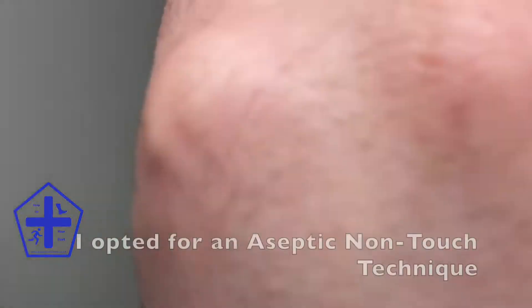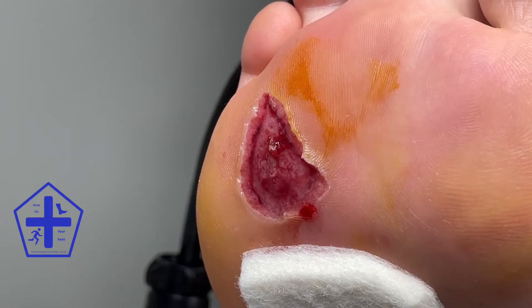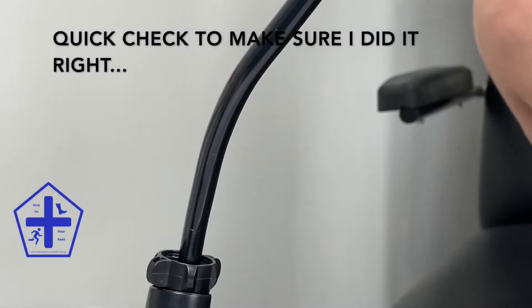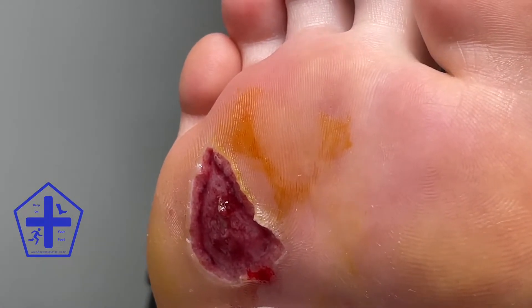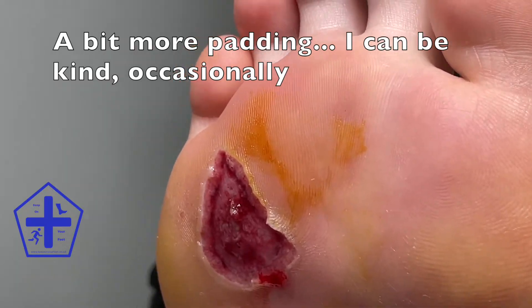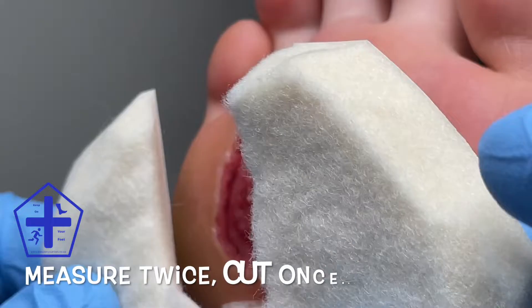I applied a semi-compressor felt metatarsal pad to the forefoot to help to distribute the pressure back towards the arch. I then applied a U-pad to the forefoot so that the pressure is distributed to all of the healthy skin areas.